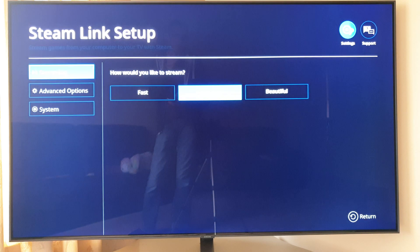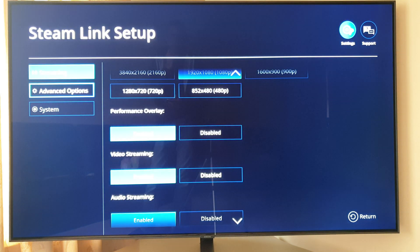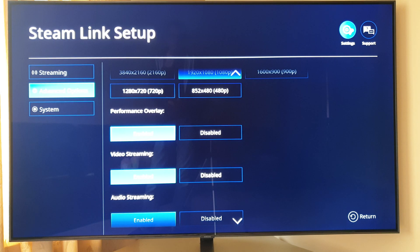What I've noticed in settings — if you go into settings for the app and into advanced options, down here there's a performance overlay that's normally disabled. Let's enable that and see what it gives us.